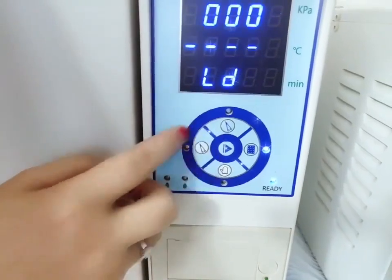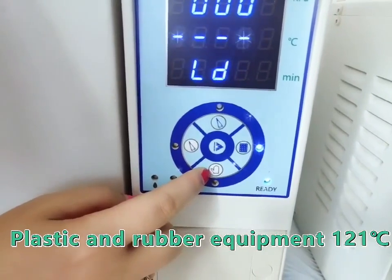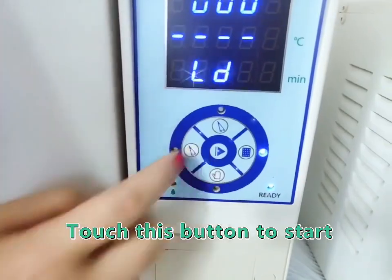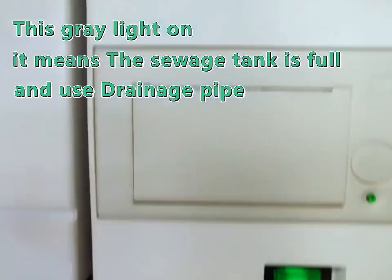This is bear equipment. This is rifle equipment. This is plastic and rubber equipment. This is bear equipment — watch this button to start. This gray light only means the switch tank is cooler.